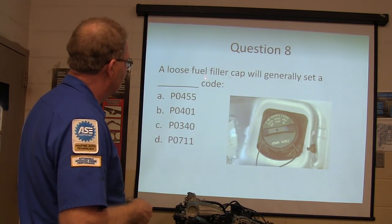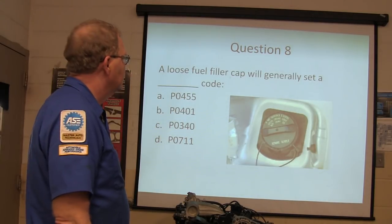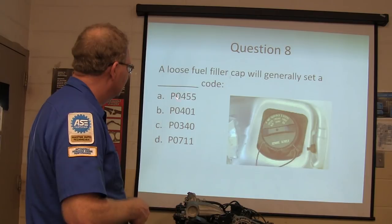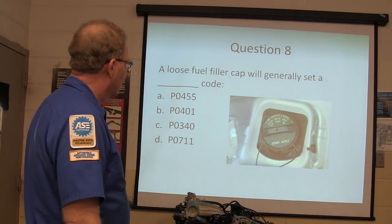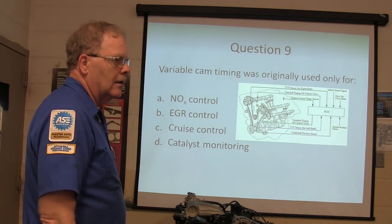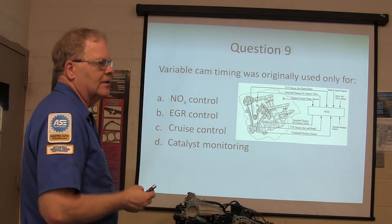A loose fuel filler cap will generally set a P0455 code - that cap's loose or destroyed. You learned all that in engine performance and emissions.